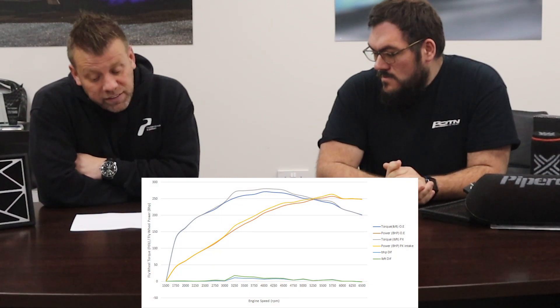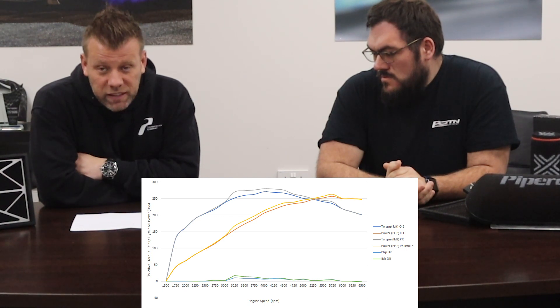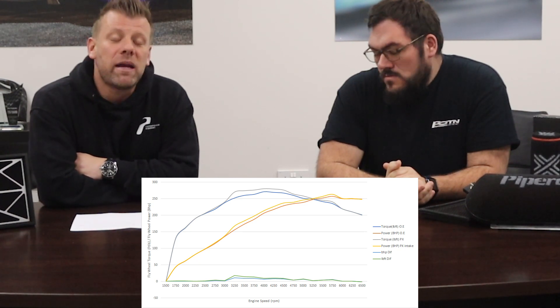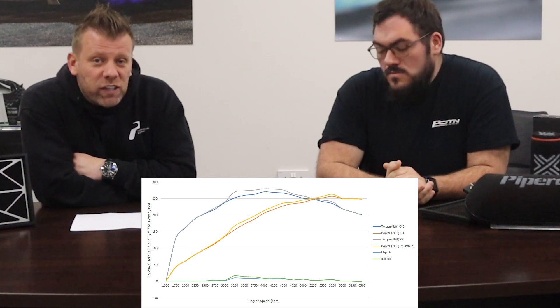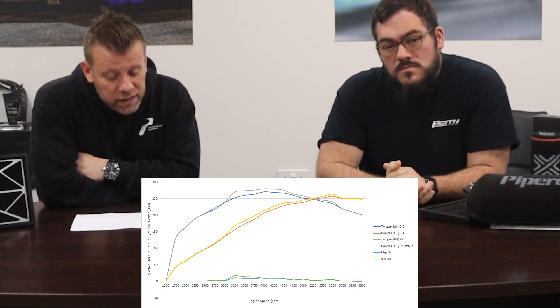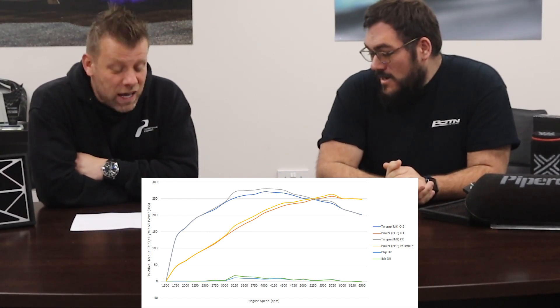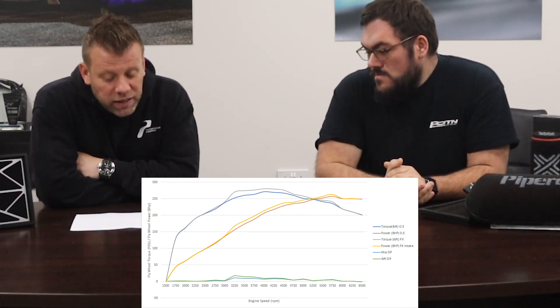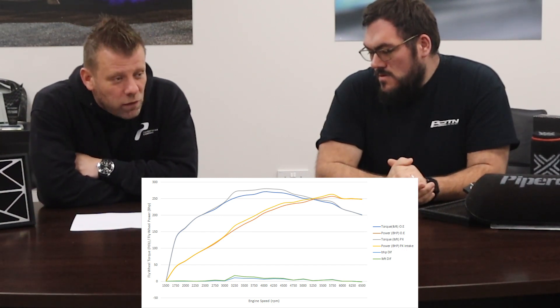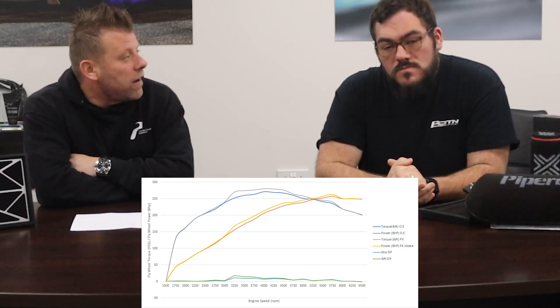We had to go back to the drawing board because we want our kit to work on stock cars but also on tuned vehicles. By changing the heat shield and the way the inlet works and the air passes the MAF sensor, we managed to achieve a maximum gain of 11 horsepower in the mid range at 3250 RPM — exactly where you want it — and 18 pound-foot of torque. That 18 lb-ft is a noticeable increase at 3200 RPM and it carries all the way through past 4500 RPM with a nice gain.